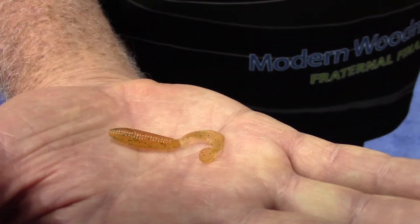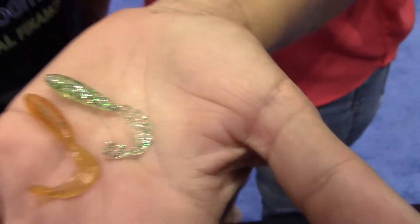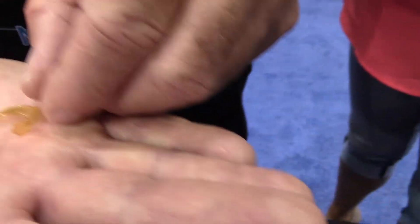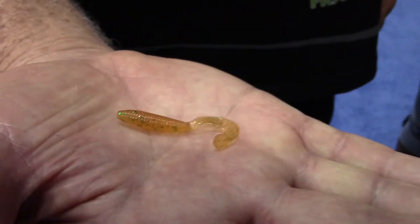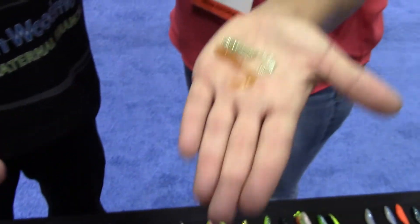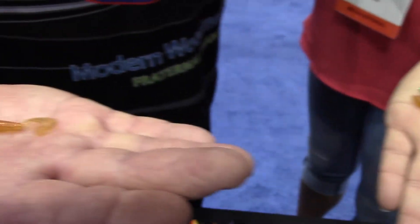This is the original hyper grub that Bobby Garland designed years and years ago. It's been a fantastic bait — it was the first one ever with a little turned paddle on it, and in fact it was patented years ago. We took it and it kind of went away; we didn't pour it in house. This year we built a new mold on it so we could pour it at Bobby Garland at our factory.